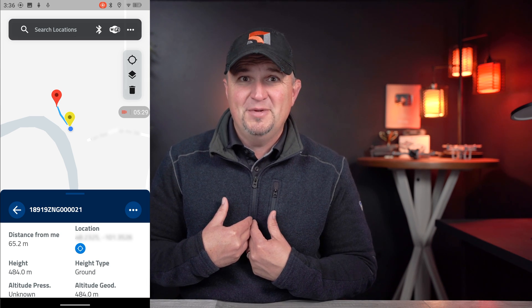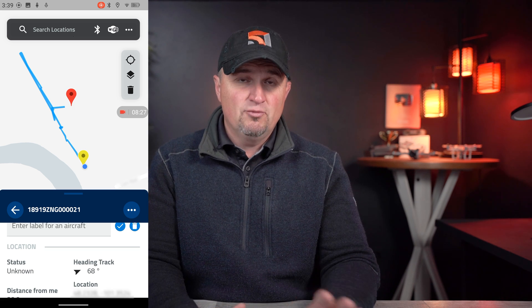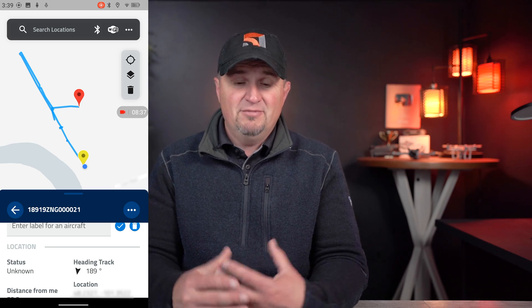One thing I did notice is that the height on the app was a little bit off — it was showing an altitude of over 450 meters, which would really put me in trouble. I reached out to Zing and they explained it's measuring height above ellipsoid instead of above ground level. It's a firmware update thing, and I was told this will be fixed in the next firmware update so that consumer units will correctly measure above ground level. Although there was a slight delay in the flight path tracking on the map, all flight parameters were updated in real time. I also moved the control station around to confirm it tracked correctly, and that remained updated as well.